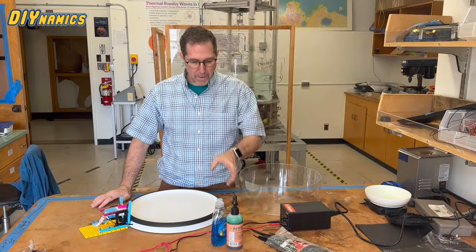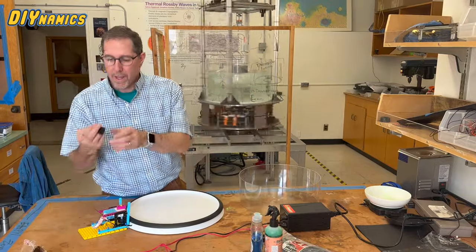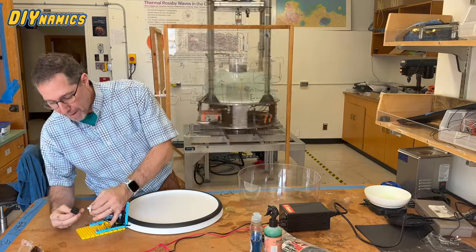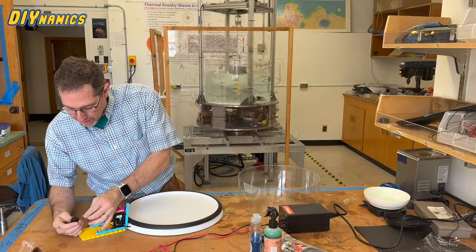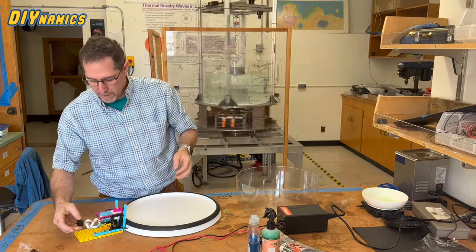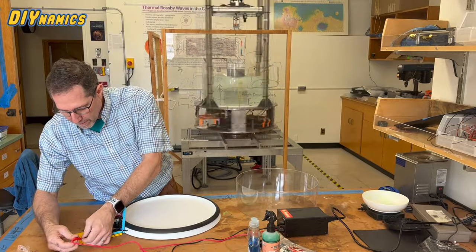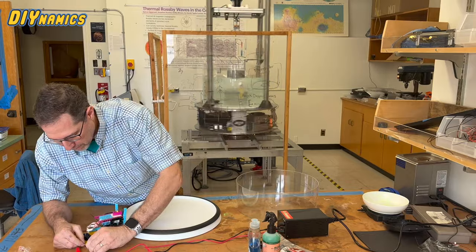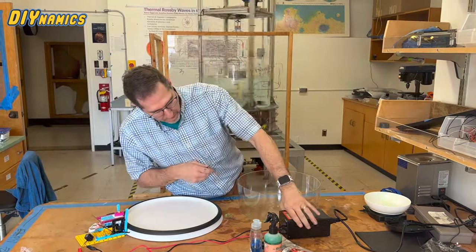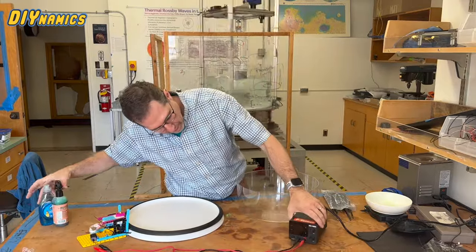Now, next thing we'll do, we'll plug this in. You see it isn't attached to a battery, because — get used to it — Bill Church 3D printed an adapter so that we can attach the LEGO motor into this adapter, nice and well attached there. And now we can attach the leads on the end of the adapter to some external power supply.